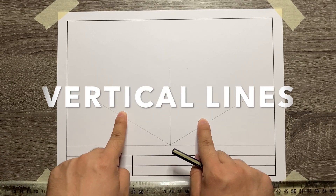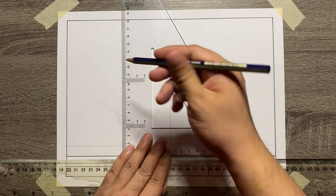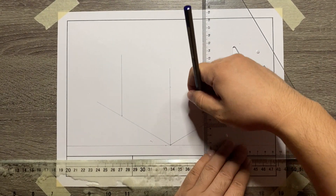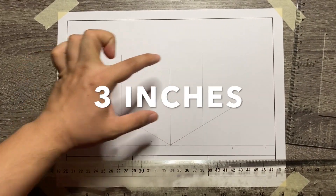Next is to add the vertical lines at the end point of the width and then the depth of the object. Make sure that these vertical lines are parallel with the vertical axis, so that means the measurement for them is also 3 inches.